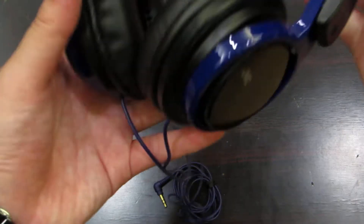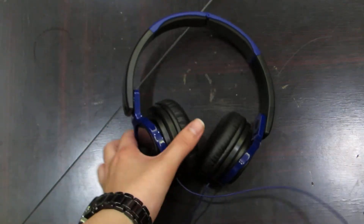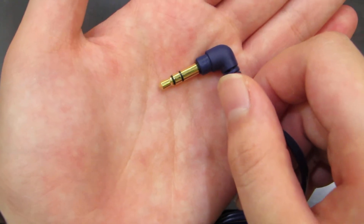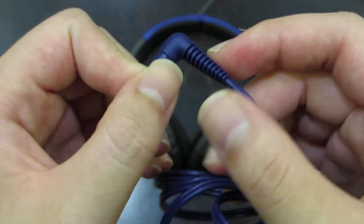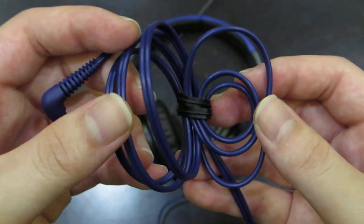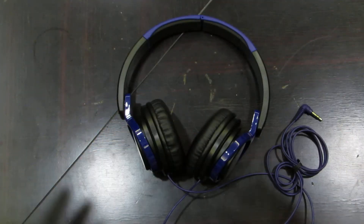And the cord is non-detachable. I'm assuming this cord would break very soon. This is a gold-plated 3.5mm L-shaped jack. Very nice cord, but unfortunately it is not a tangle-free cable. But for $30, that's it.